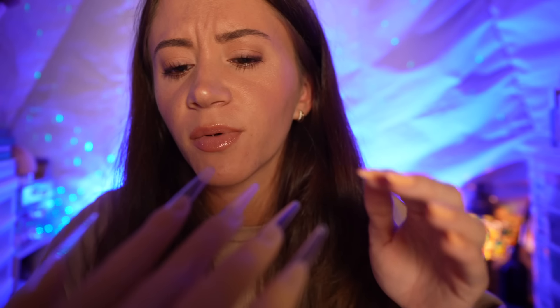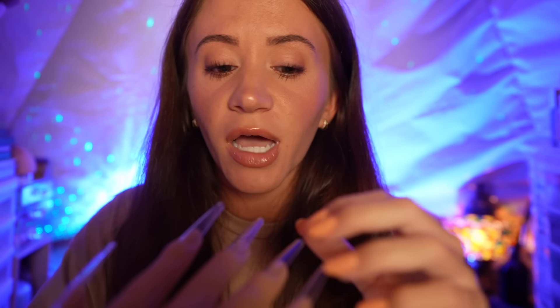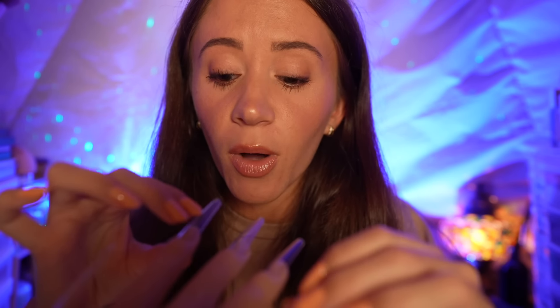Oh my gosh, it is so good to see you. Thank you for coming over. I am so excited to do your nails. I see you got them done — can you just lift them a little bit? Just because I want to see. These look beautiful. I love the length, very long. They feel really nice too. So I'm going to be doing them. Thank you for saving the paint for me.